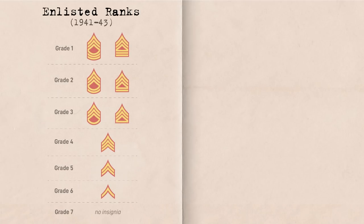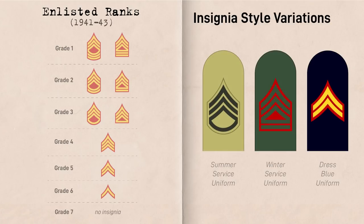To start, we'll go over the enlisted ranks. It should be noted that when we talk about the billets or positions that these ranks were meant to hold, in practice, such positions were often held by Marines holding ranks one, two, or even more levels below what was officially authorized. Marine enlisted rank insignia was worn in three variations: gold on red for the dress blues uniform, green on red for the winter service uniform and overcoat, and green on khaki for the summer service uniform.